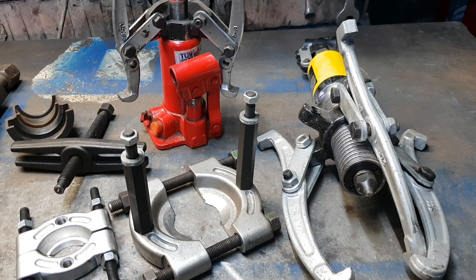Lăsați un comentariu să vedem care credeți dumneavoastră că ar fi cea mai bună presă și care ați folosit tipurile astea de prese. Dacă v-a plăcut acest videoclip, abonați-vă la acest canal pentru a vedea și alte postări. Lăsați un like, un comentariu, un salut.